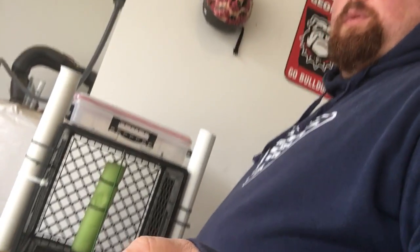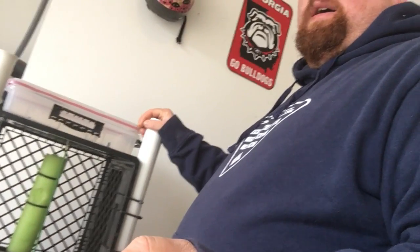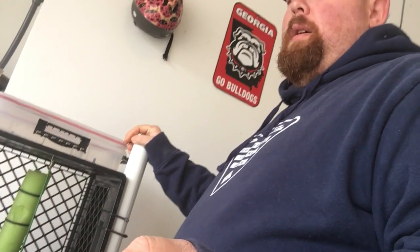What's up everybody, Dazzlin' Dave here again. Just want to do a quick rundown on the crates that I use. I'm going to show you the two different crates I use, when I use them, why I use them, what I keep inside of them, how they're set up, and why I've chosen to set them up that way.